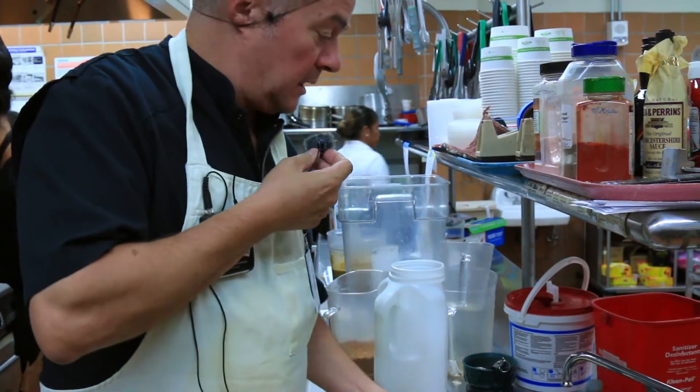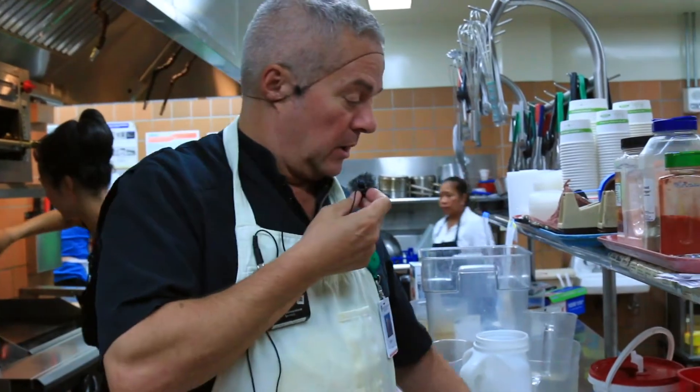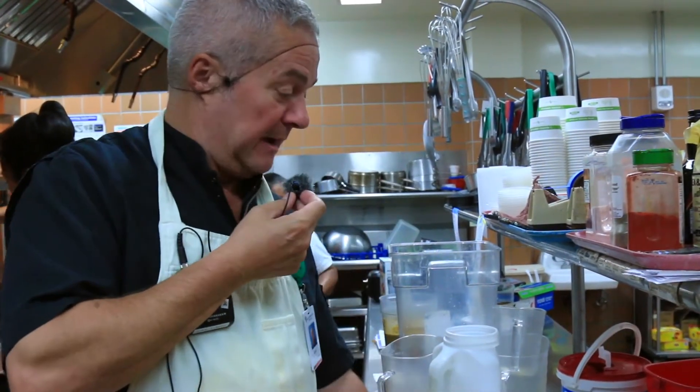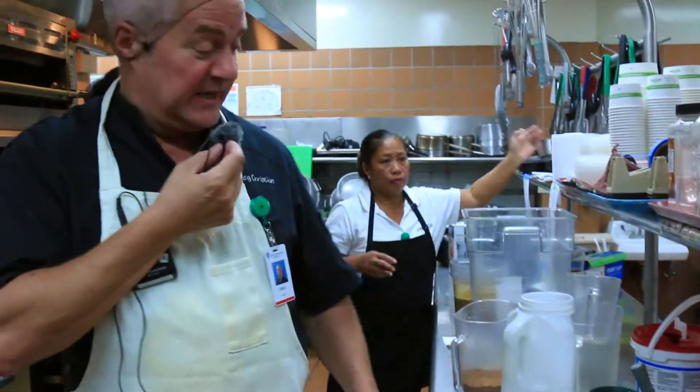What I'm starting here is the making of mashed potatoes for a vegan cauliflower mashed potato dish with vegan mushroom gravy.